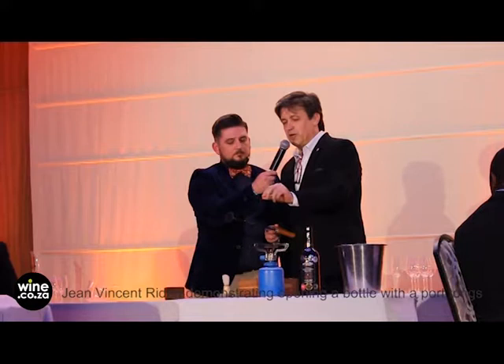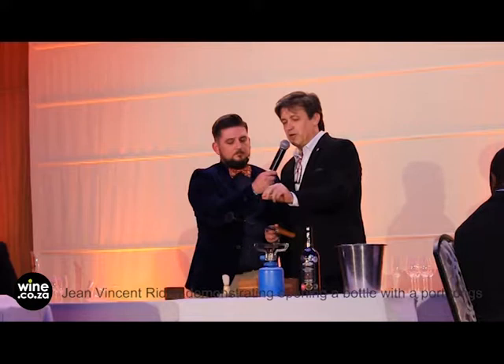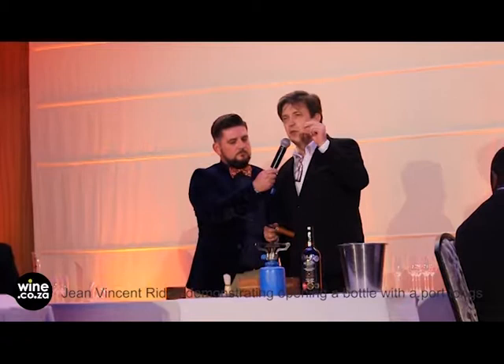You put ice water, or ice cubes, or even just water, and the thermal shock will crack the glass properly.